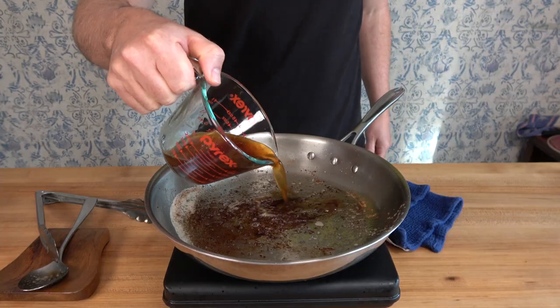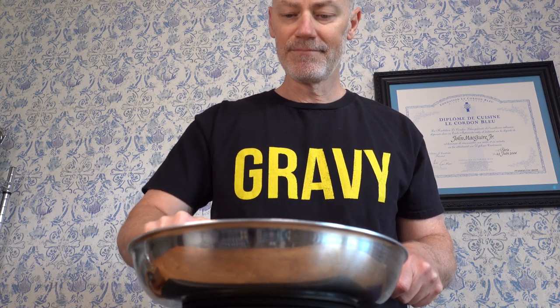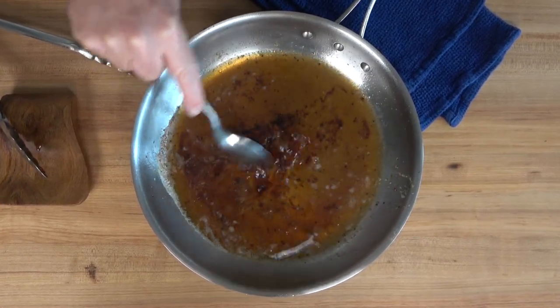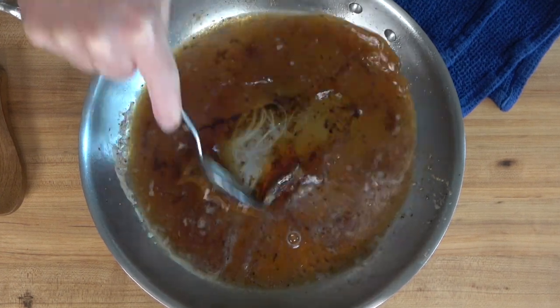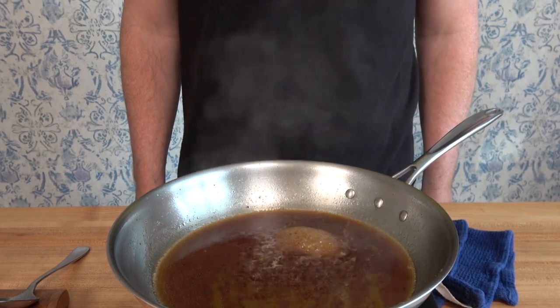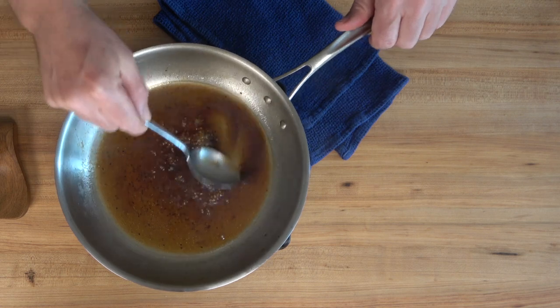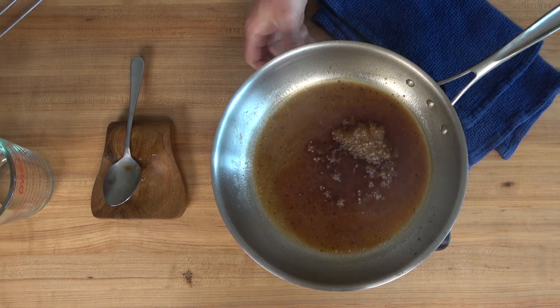Drop in half a cup or 125 milliliters of any cooking liquid you like into the pan over medium heat. Grab something to scrape the sides and bottom of the pan to incorporate those bits and pieces into the cooking liquid. Bring the sauce to a simmer over medium heat, then turn the heat down to low and reduce the sauce by half. I used beef broth, however you can use chicken stock, chicken broth, veal stock, demi-glace, wine, or even water — your options are endless.